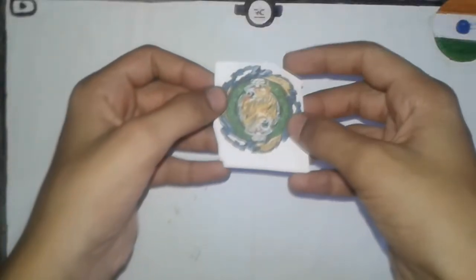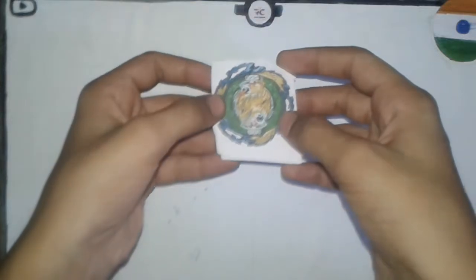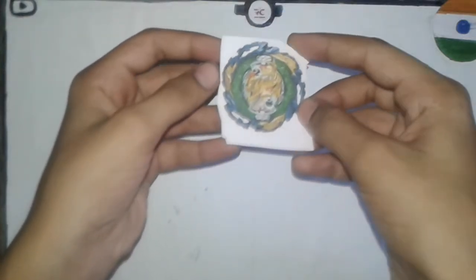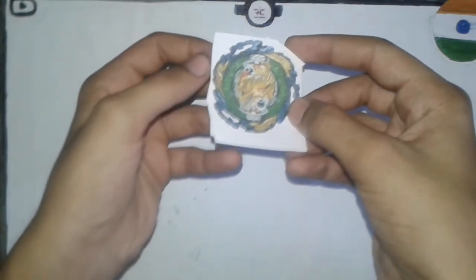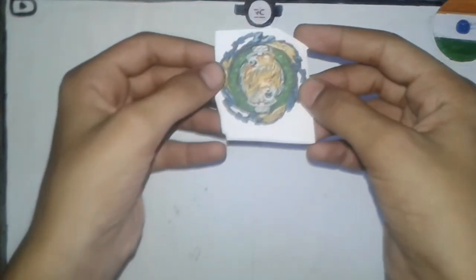Hello everyone, welcome to my YouTube channel. Rugged here from Rugged Creative. In this video I will show you how to make a Vanish Weaponizer Beyblade with low and high mode. It is a brushable Beyblade, so keep watching the video and make sure you like and subscribe my channel, and don't forget to press the bell icon.